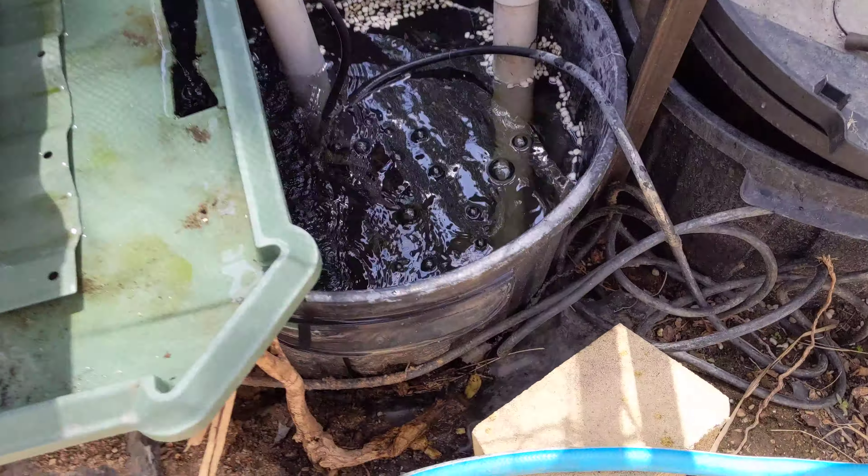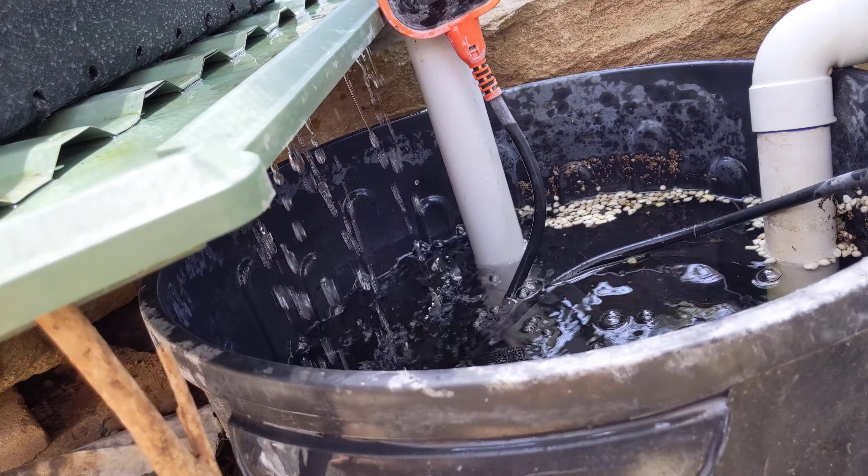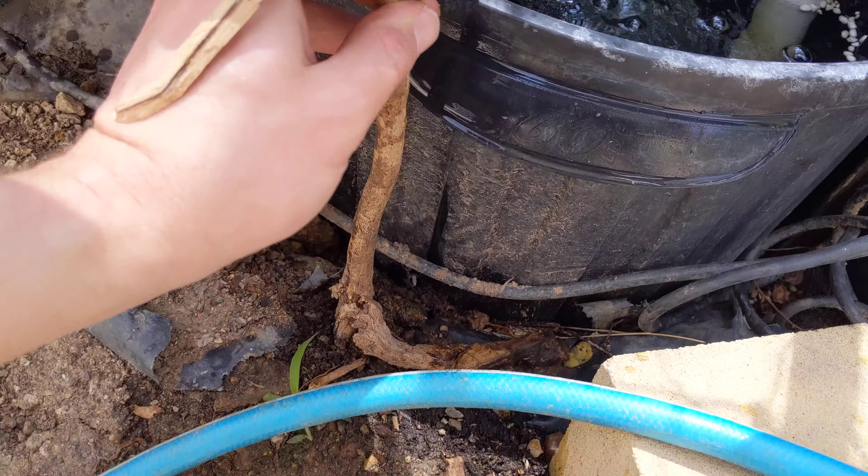I'm also losing a bit of water here due to that dribbly situation. I put a stick here, but that stick is no longer doing its job.